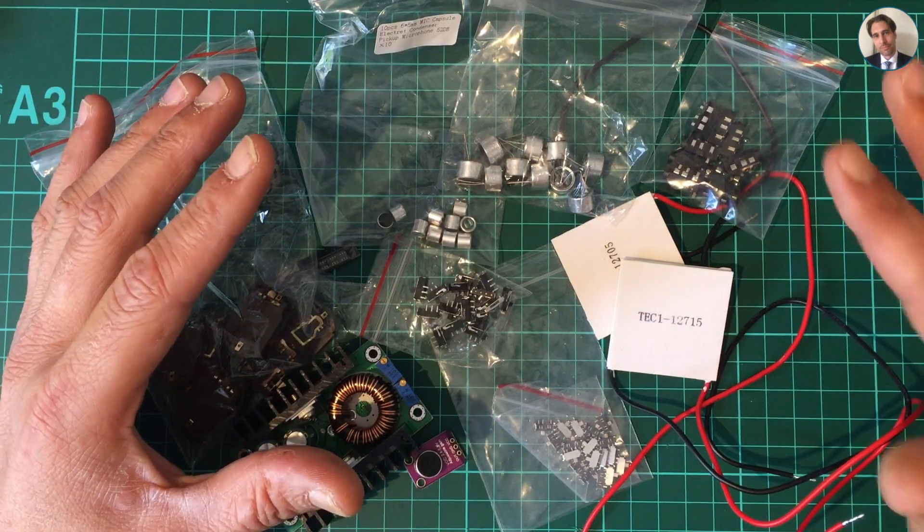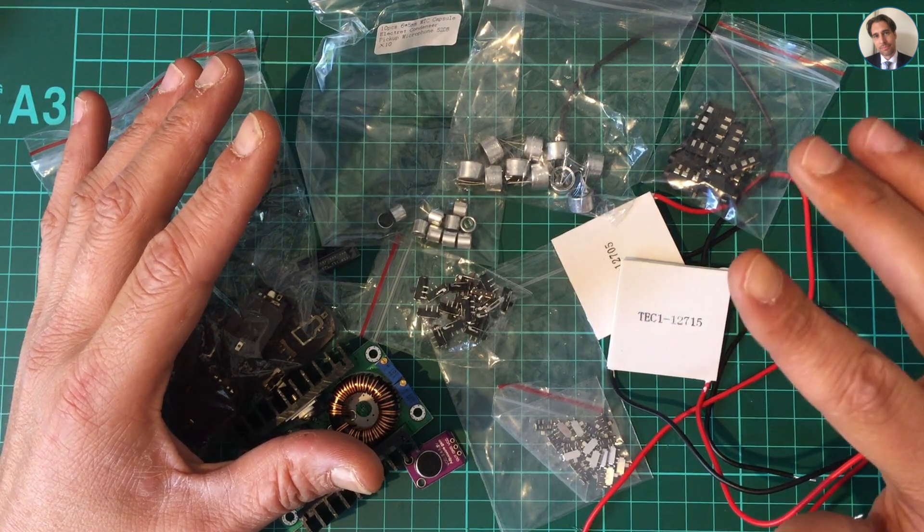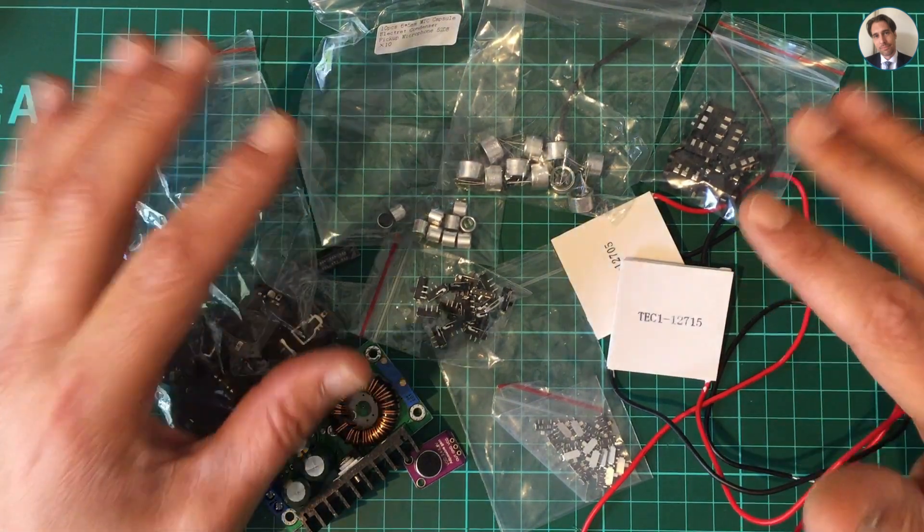And these are today's post bag items. Thanks for watching. If you haven't already, please subscribe to my channel and hit the like button, and I'll see you next time.